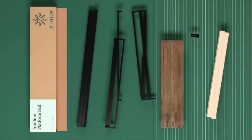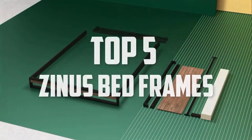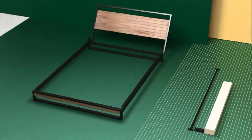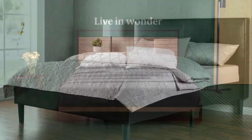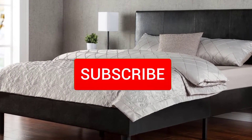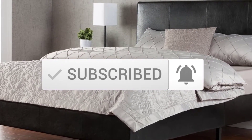Hello everyone, welcome back to another new video. In this video I'm going to talk about the top 5 best Zinus bed frames available on the market. I made this list based on my personal research, listing them based on price, quality, durability, and more. If you want to see more information and the updated price, you can check out the description below. Also make sure to subscribe for more reviews. Let's get started.